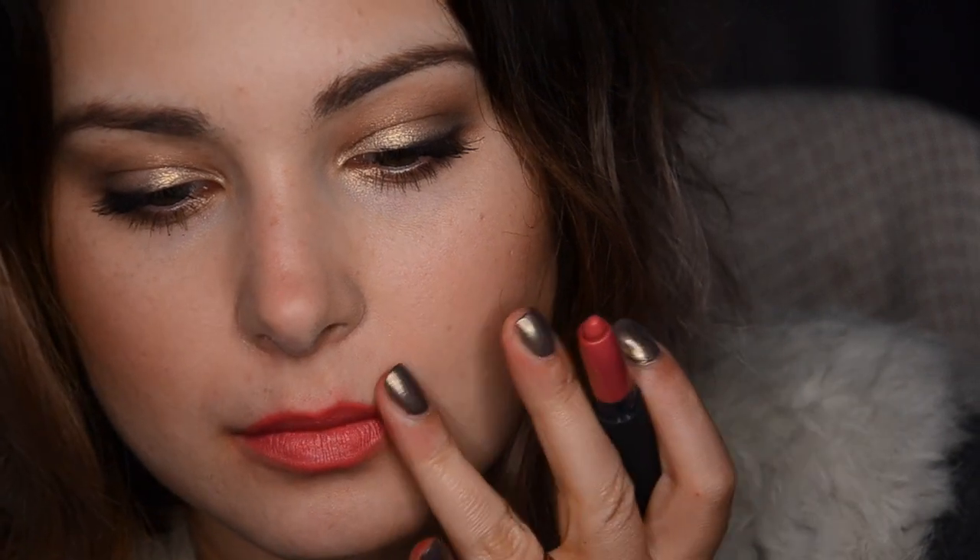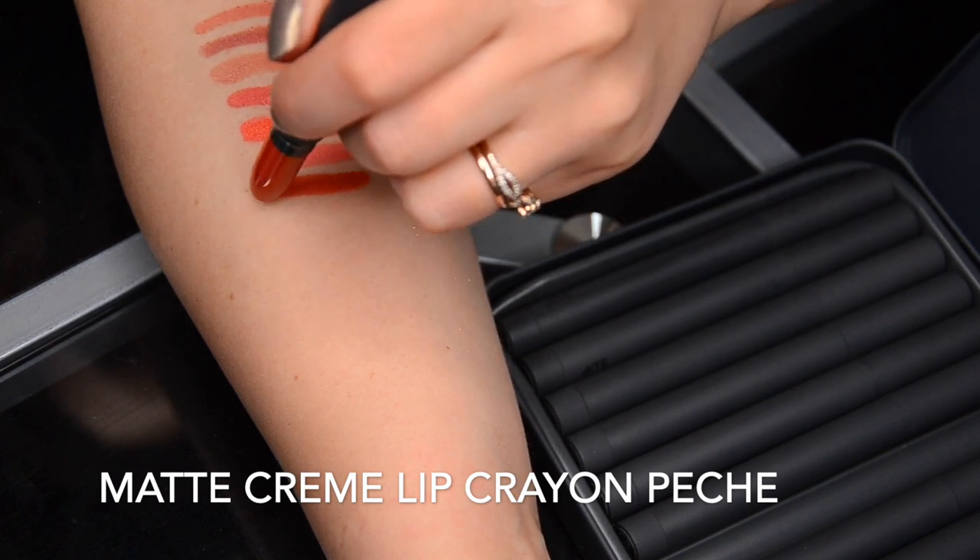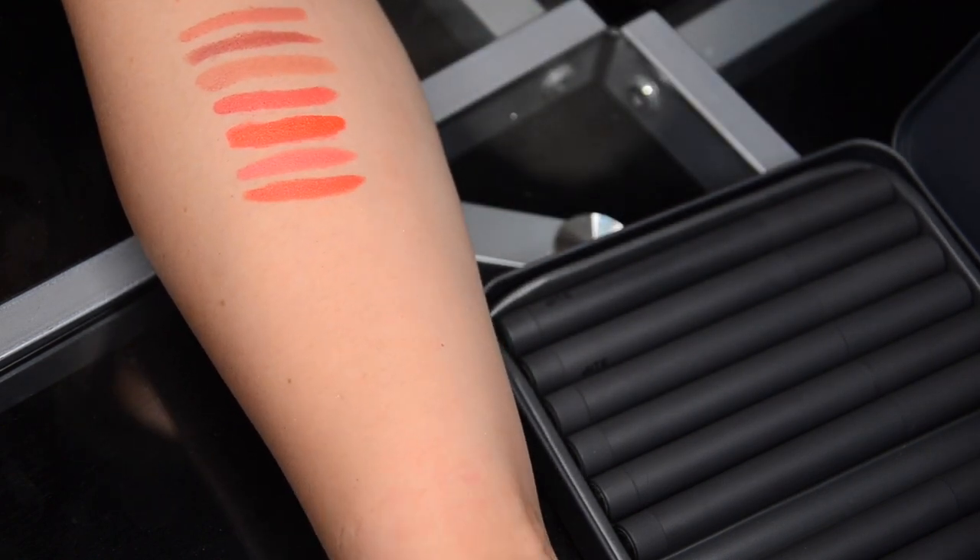The next color we have here is Peche. This is what you should go for if you have a warmer undertone. It's a fairly neutral, leaning-warm color. It's very flattering and so medium in every way that it's going to look good on absolutely every skin tone and every undertone. However, if you're warm undertone, this pulls a little warm, so you might find this to be quite a flattering shade on your skin tone.